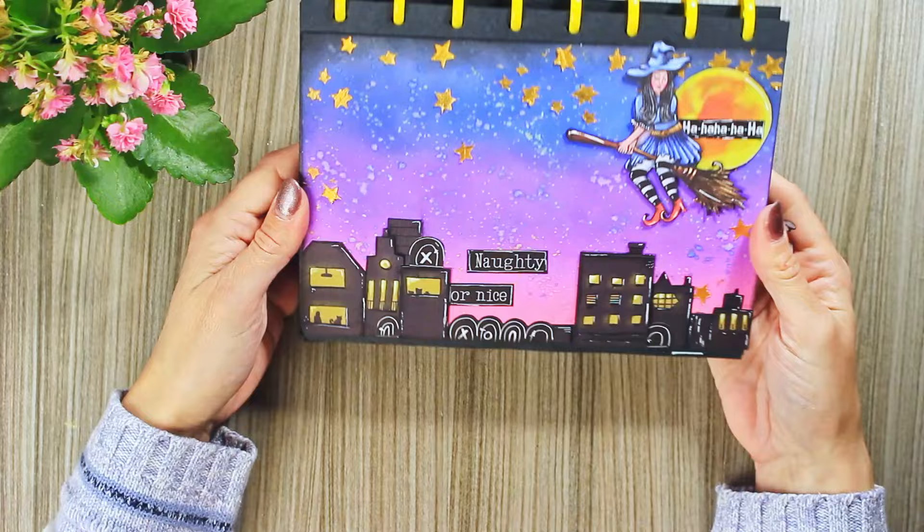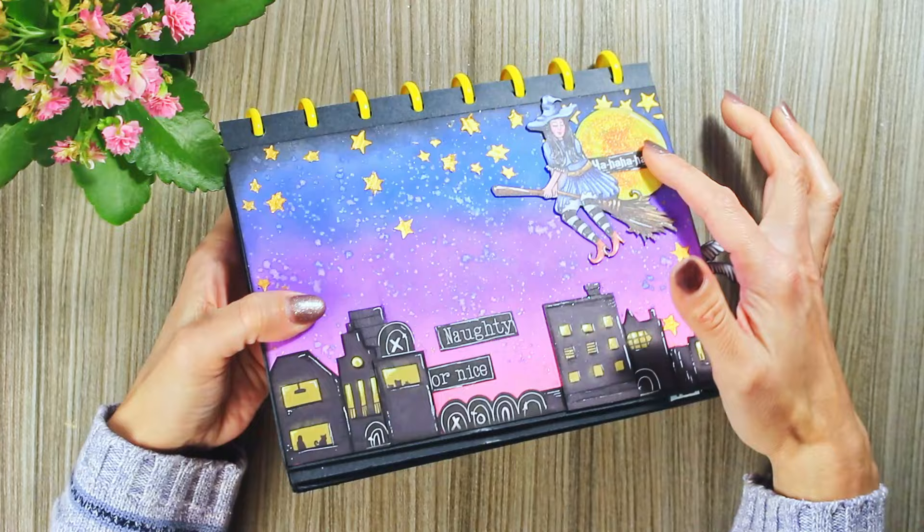Then this page was made for Halloween. I put a little bit of shimmer effect on the moon, and this is really, really cute.